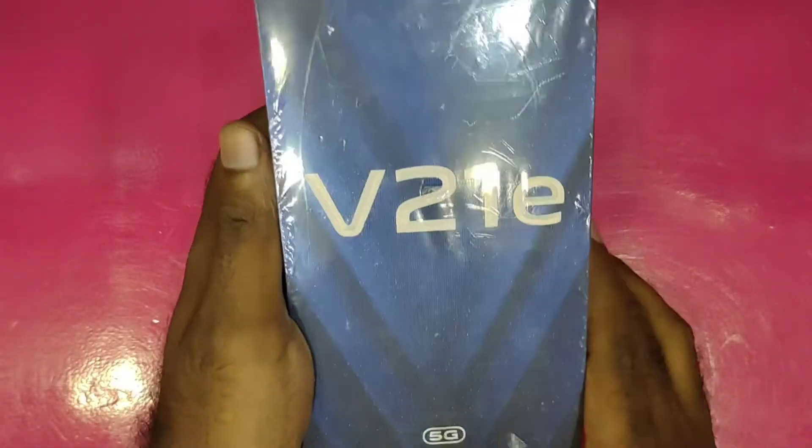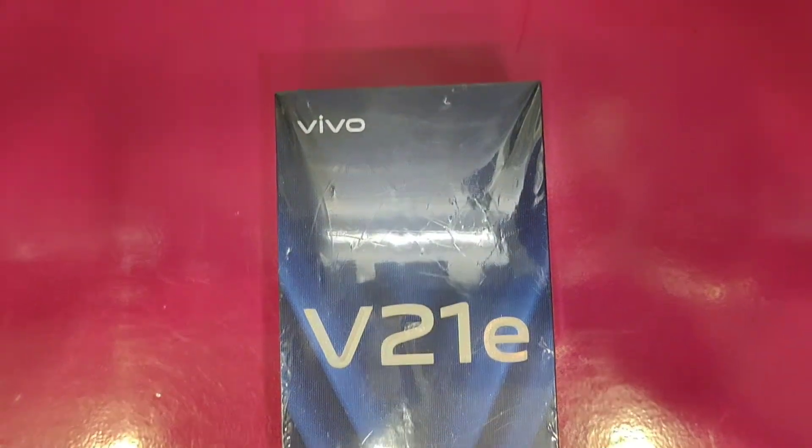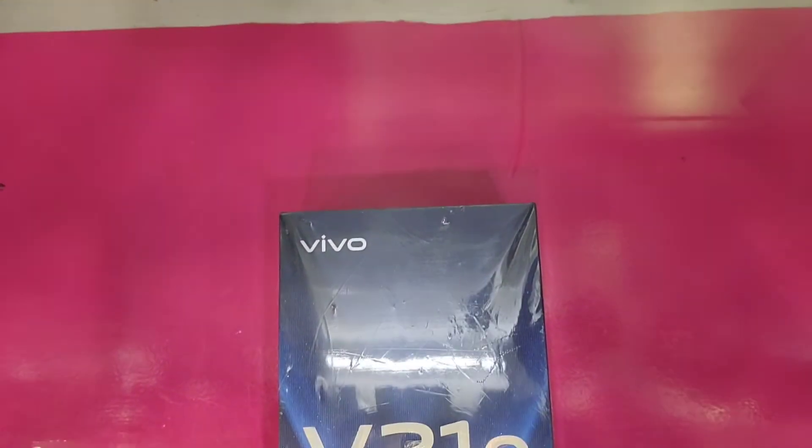Hello, my name is Karanjan Arun. Today we have a new model — the V21E 5G smartphone — with a detailed unboxing and review.